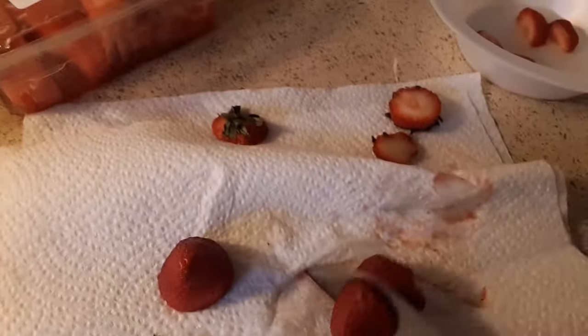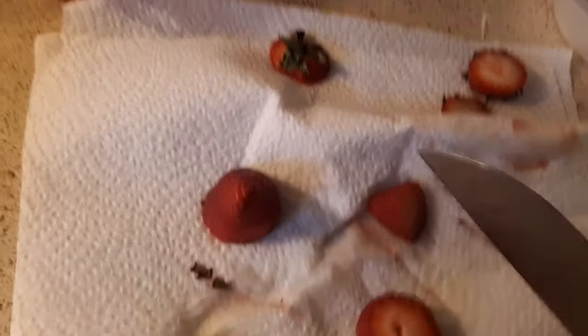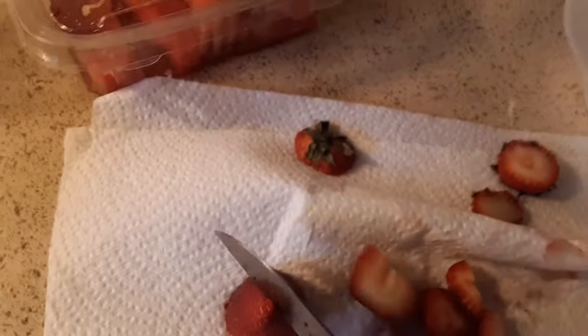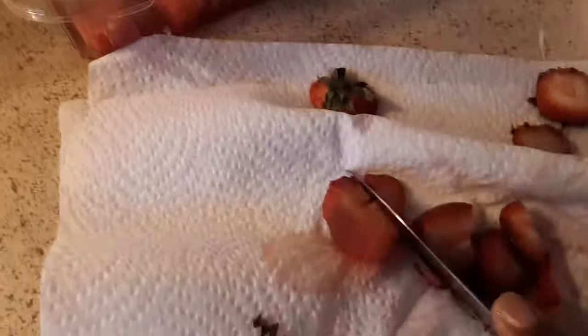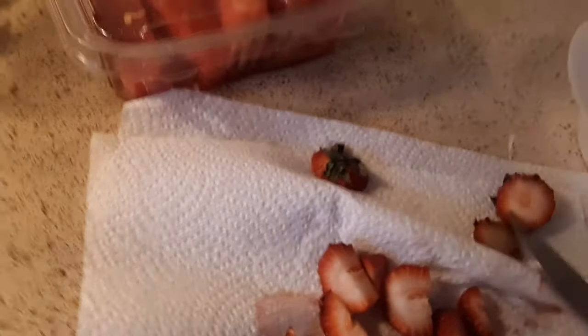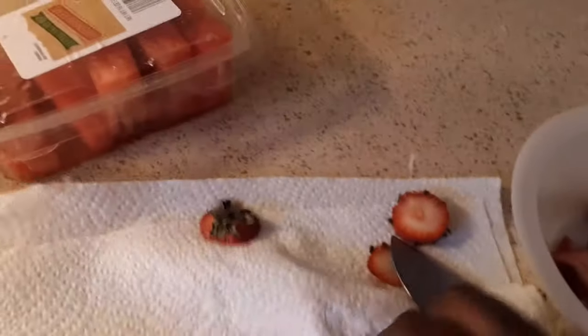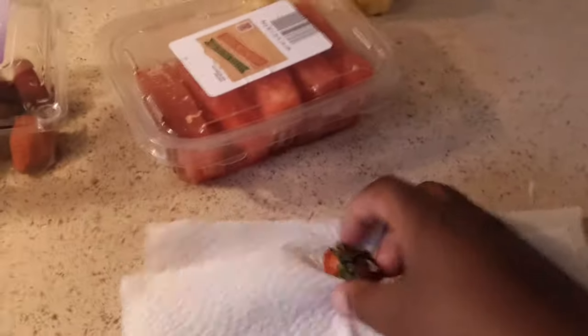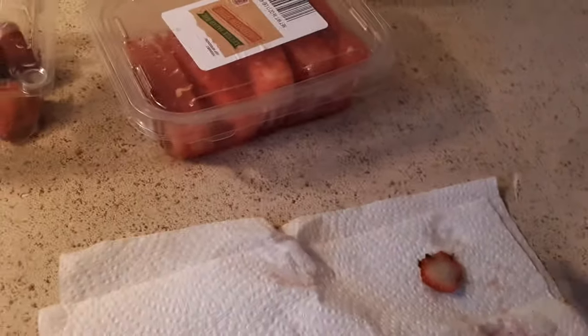Alright guys, you cut this one up — you do the exact same thing. Just cut it. Cut how big or how small you want it, then put it in your bowl. Move the tops to the side or throw them away. That was the strawberry.